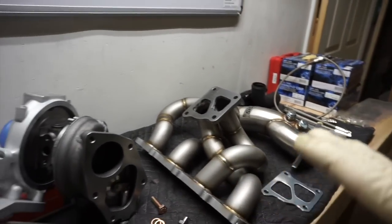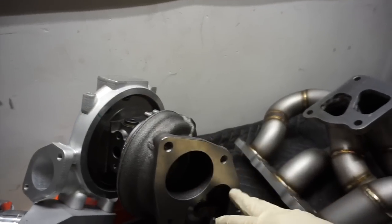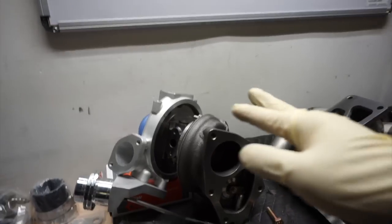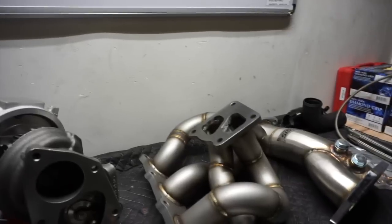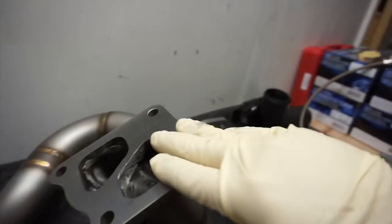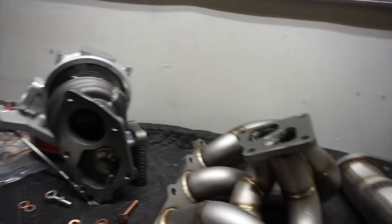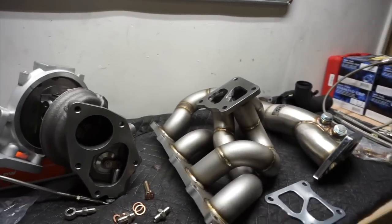it's missing a bunch of bolts and studs. I had to go out and actually get some studs, and obviously if we're using studs I'll need nuts for that too. The bolts to the O2 housing — to the flange to the manifold — are missing studs, and the studs for the O2 housing aren't included either, so I have to figure that out.